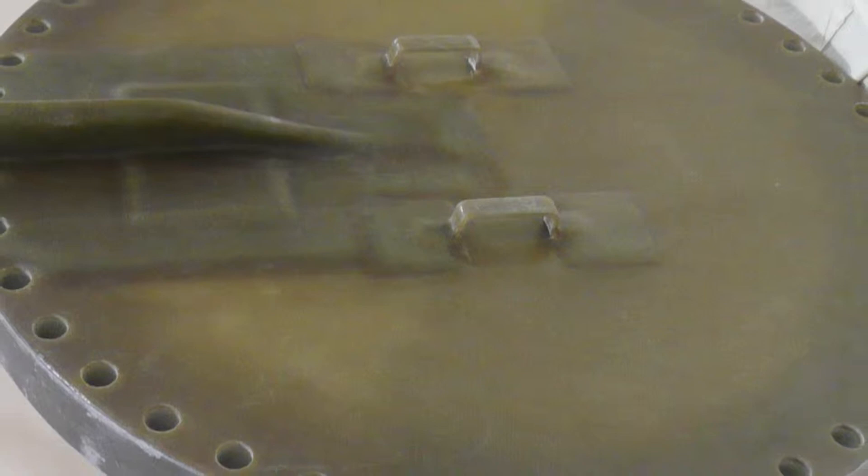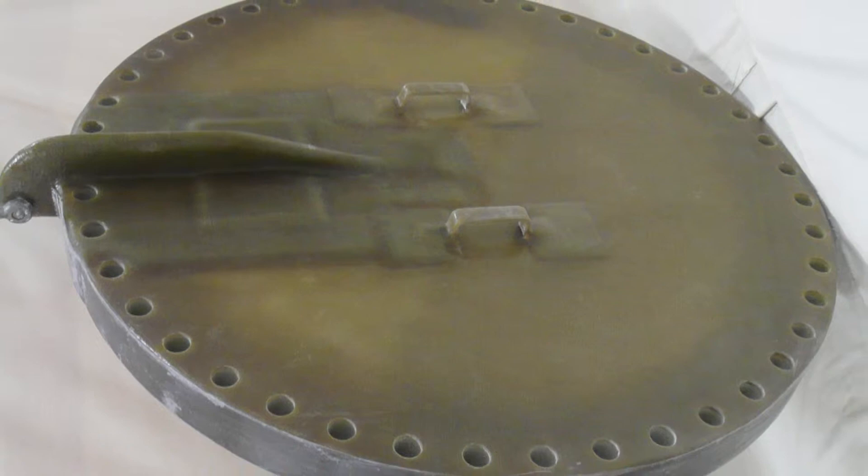Does it have to be flat? Absolutely not. Fiberglass molds have the advantage that they can be any shape and any size.